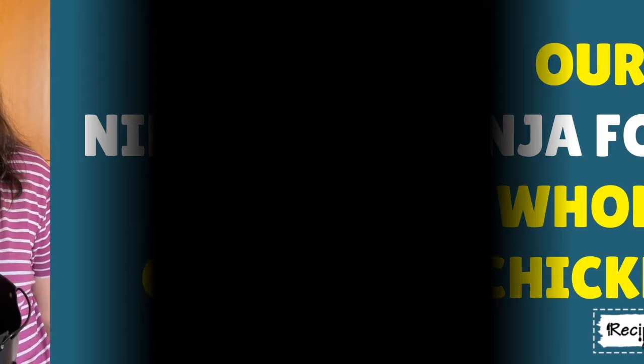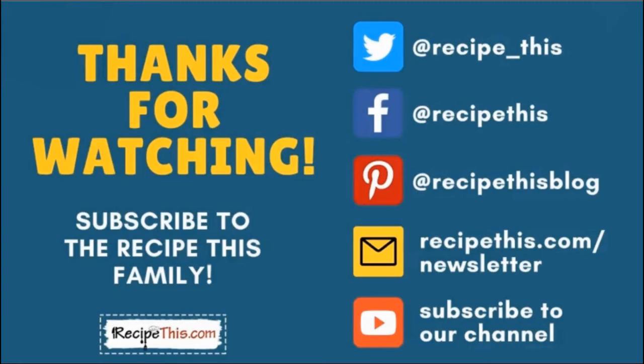Thanks so much for watching and don't forget to subscribe to the RecipeThis family. You can find us on Twitter, Facebook, and Pinterest. We also have a weekly newsletter at RecipeThis.com/newsletter where we share our latest kitchen gadget recipes and what we're cooking in the Milner kitchen. We recommend you subscribe to our YouTube channel so whenever we have a new video you'll be the first to know — hit the bell for instant notifications. We also now have a podcast called Magic with Gadgets; simply search Magic with Gadgets on your favourite podcast player and you'll find us there.